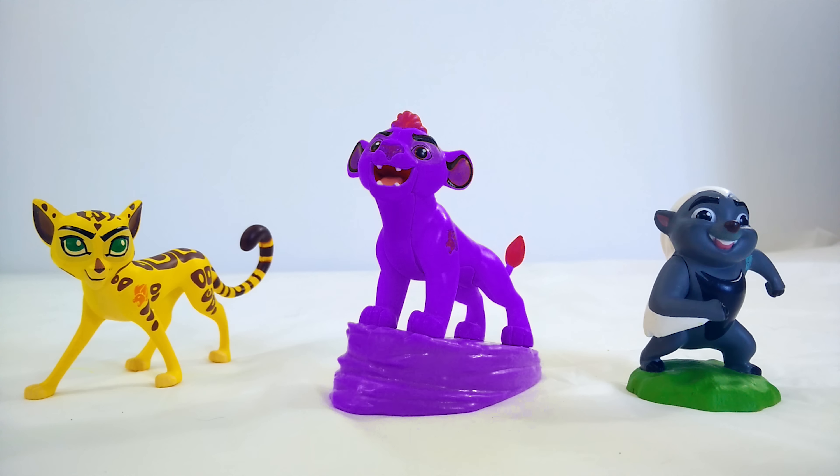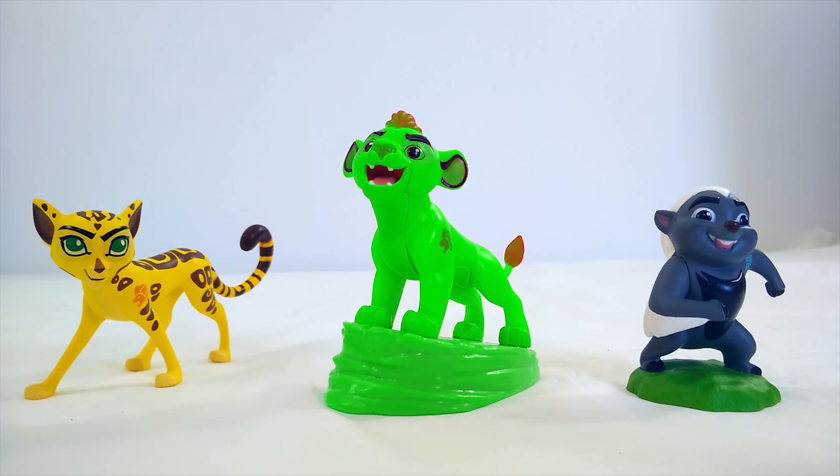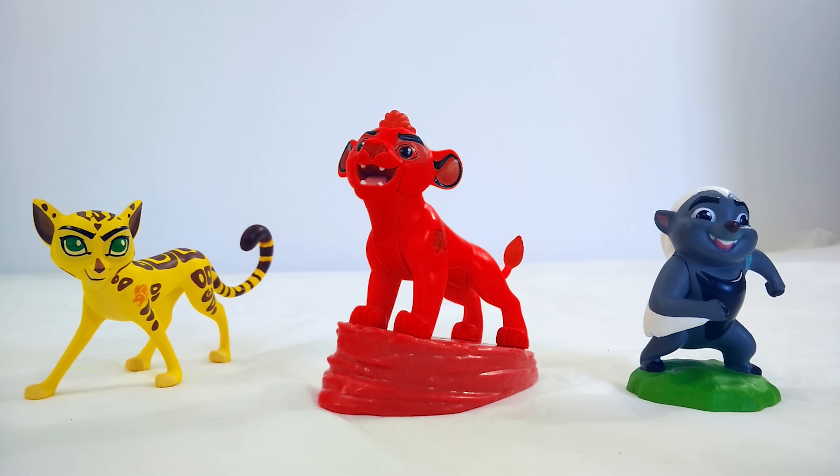Alright, good job, you guys. Now we just have one more to go. Let's see if we can get Kion back to his right color. He might be the trickiest. Let's start by turning him green. Is Kion supposed to be green? No, that's goofy. Alright, if Kion's not supposed to be green, maybe he should be red. Well, we're getting closer — he's got some red hair, but his fur on his body isn't supposed to be red.